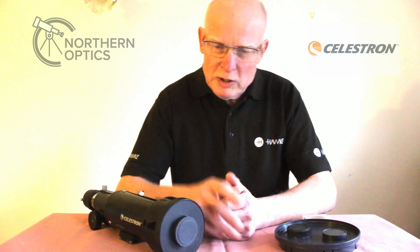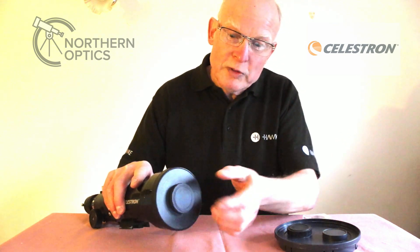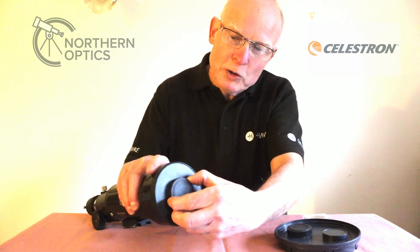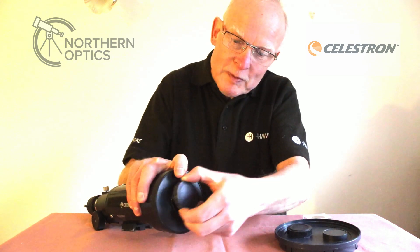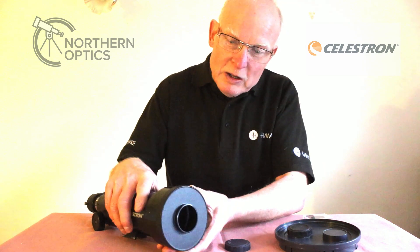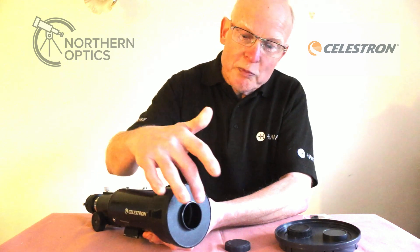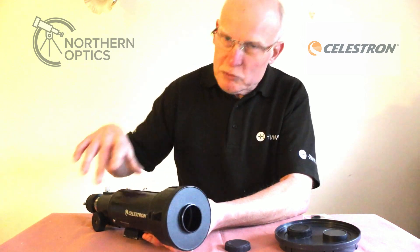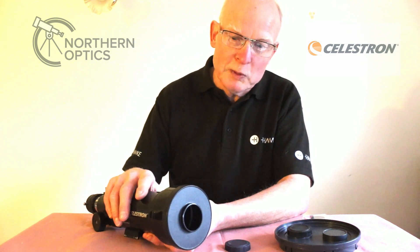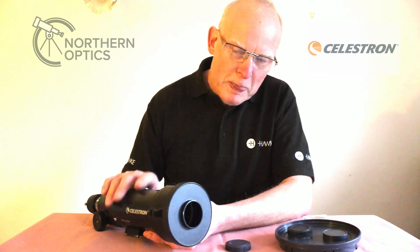So you want to reduce that brightness. I've got here a Travelscope 70, but there are many refractor telescopes that have a similar second lens cap. All you do is remove the second one while leaving the main cap on. What that does instantly is — you don't actually reduce the field of view, but you reduce the light coming through to the eyepiece.